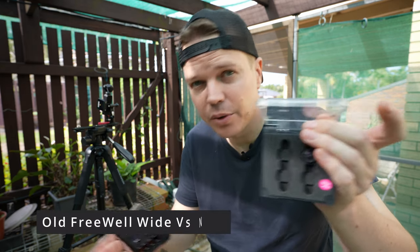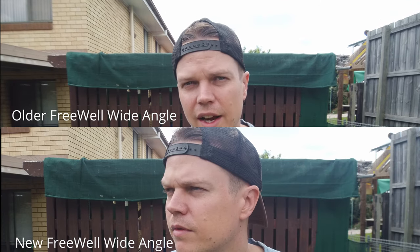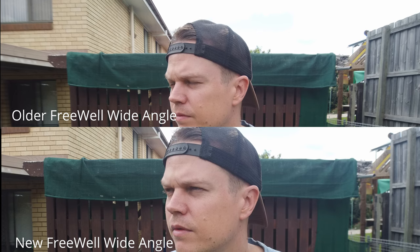Next: the DJI Pocket 1 with the old Freewell wide angle lens against the new anamorphic kit's wide angle lens. Do these things actually work? Let's check the difference on the DJI Pocket 1 — have they improved over the old Freewell wide angle lens? The old wide angle lens from Freewell is wider — probably around 18-20mm — while the new one is maybe 24mm. I always wanted to know if there's any vignetting, and that's the issue I saw with the old one — a little bit of sharpness issues in the corners. Comparing the two, it does appear that the new wide angle is less wide than the older one, which is interesting.